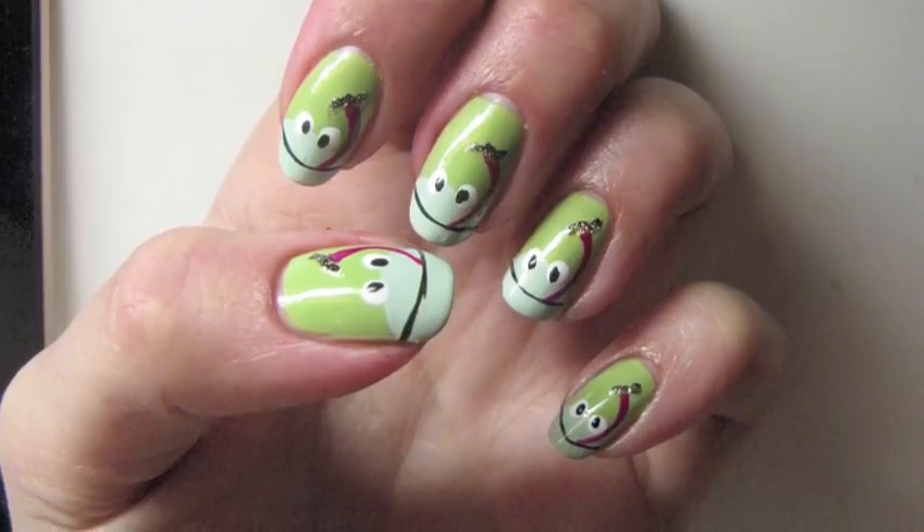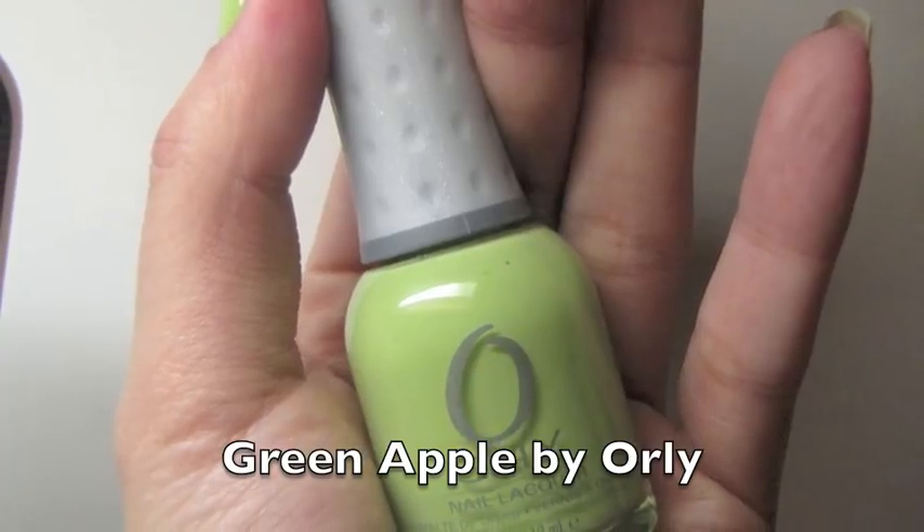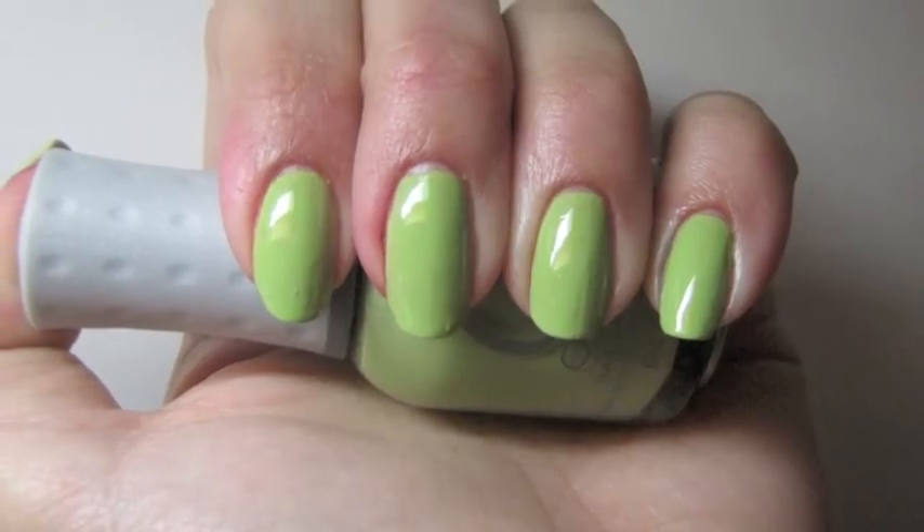Today we have a really simple look with some really cute cartoon frogs. I started off by painting my nails a base coat of Green Apple by Orly.